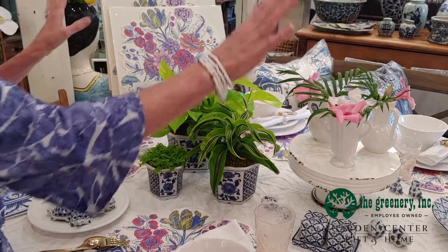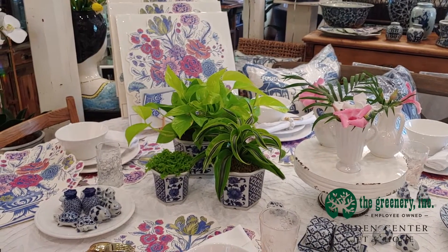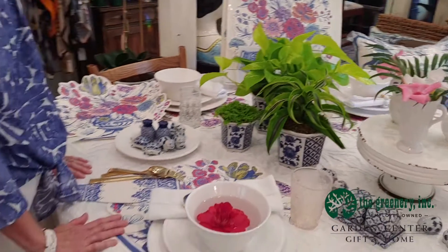So that is my tablescape! You can come into the Greenery Garden Center Gift & Home Shop to see all the other kinds of placemats we have, and we can give you some great ideas for your tablescaping. You can call me at 843-592-3759 if you have any questions.